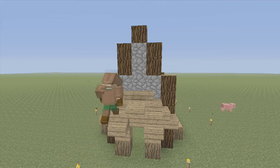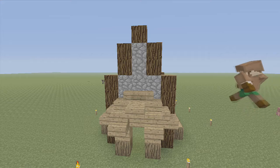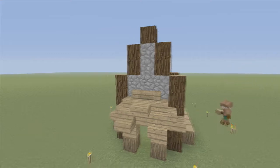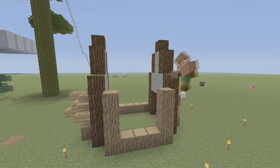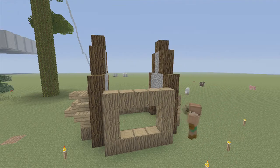Fill in the top space with an oak wood slab, sorry. Next, we are going to build up the sides. We're going to build one, two, three higher, and fill that in on the top.